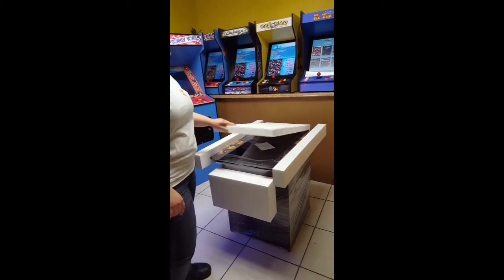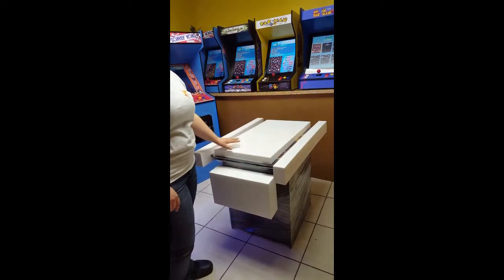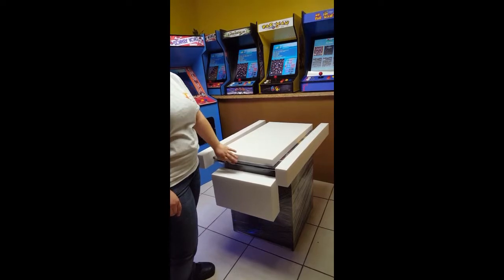And last but not least, this larger piece will sit on top to protect the plexiglass during shipping.